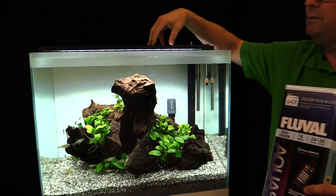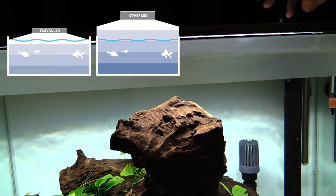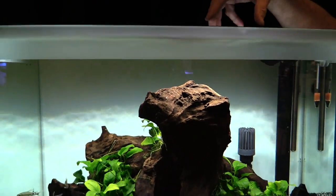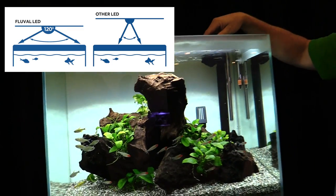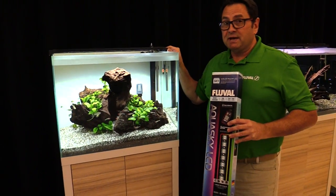All of our units, including the Aquasky, are IP67 rated — that's a waterproof rating which allows us to get the unit really close to the water surface. And of course when we do that, there's a need for good light distribution to the tank, so you get a 120-degree light distribution from these LEDs for a nice even illumination.